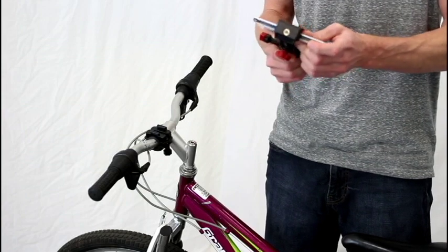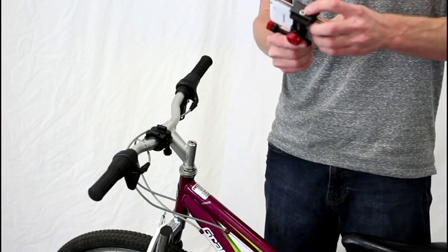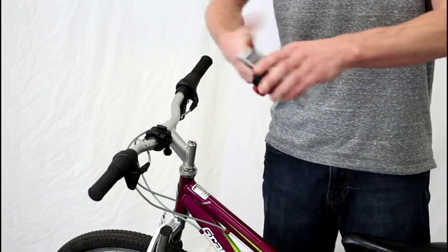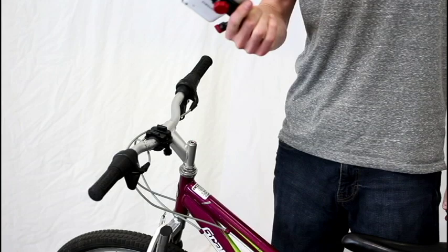So this thing has lots of adjustability built into it. All you do is stick your phone in the Velocity Clip, squeeze, and tighten it up. Now your phone is totally secure, it's not going to go anywhere.